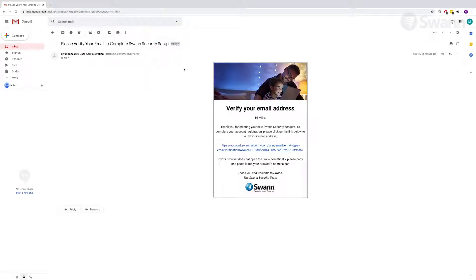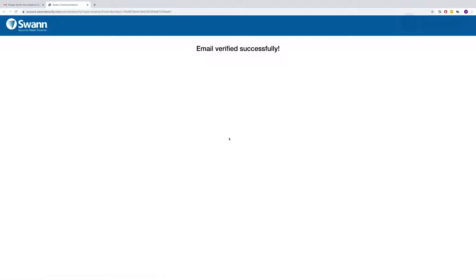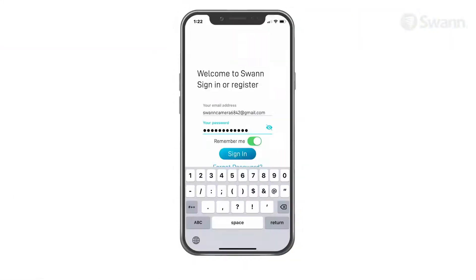You will receive an email asking you to verify your address. Click the link to verify now. Then sign in to your account.